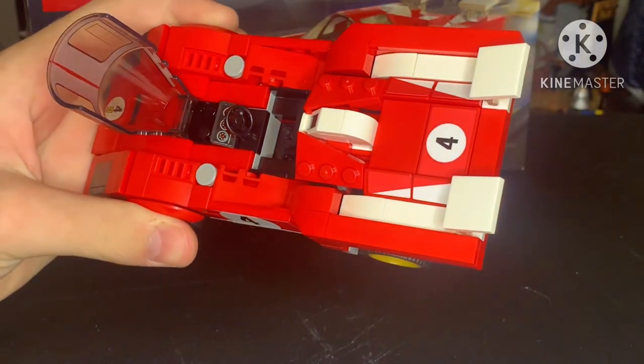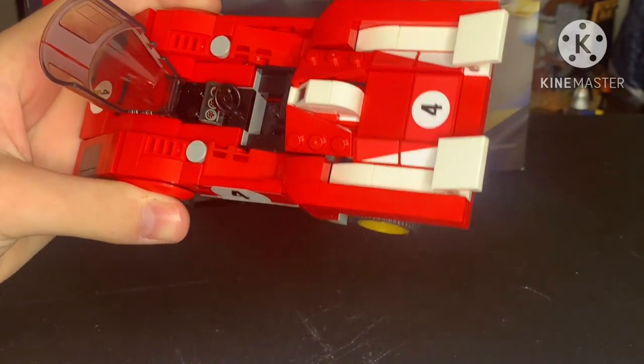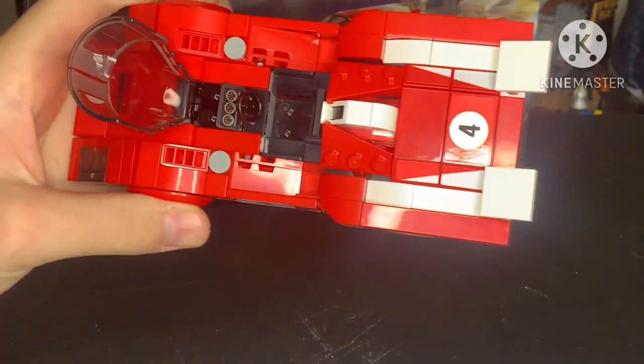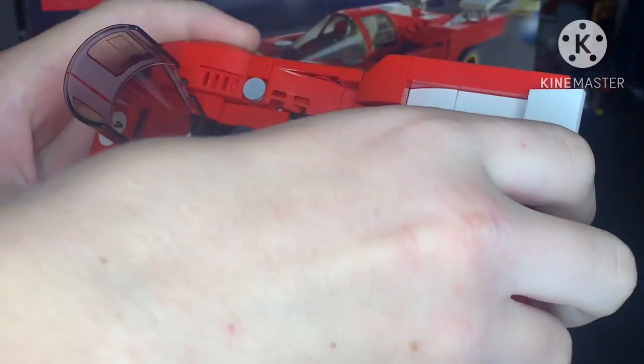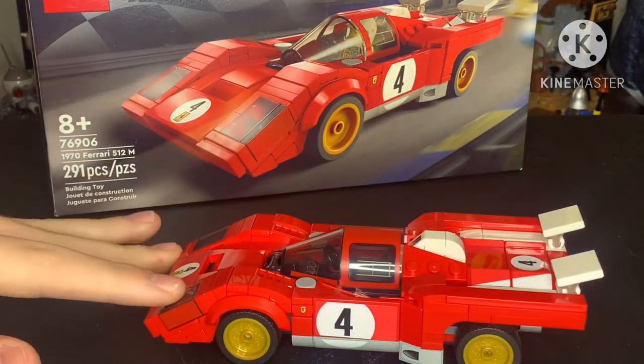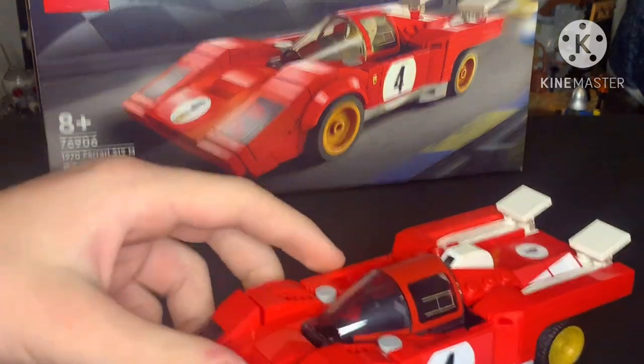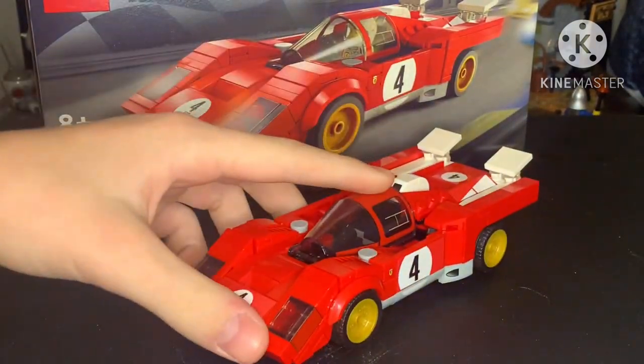It's not as detailed as the Aston Martin Lego Speed Champions set, not the big one. This Lego set uses a lot of hinge sort of pieces to get the headlight pieces right here.